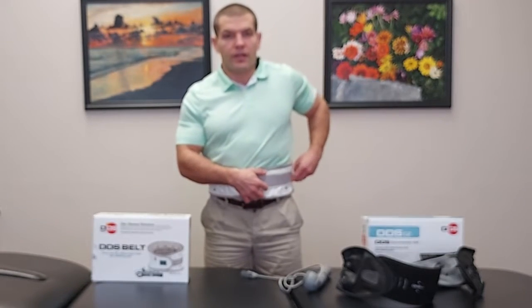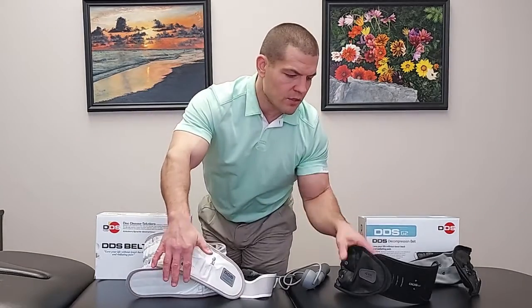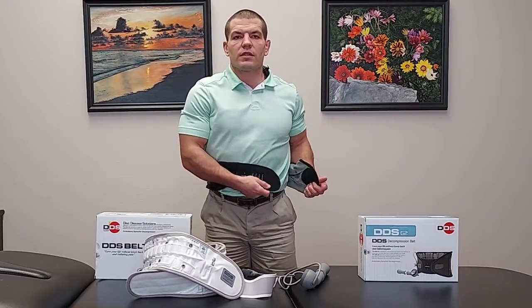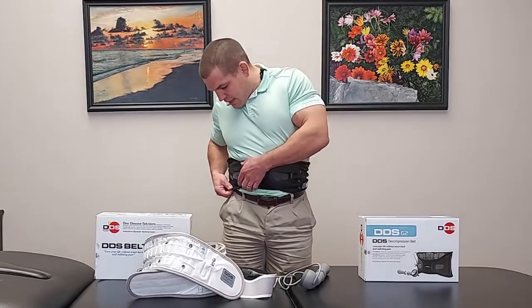Now putting on the DDS-300 — this is the original model, kind of the OG of their line, and it's been more well tested. The G2 is actually a little less expensive; they've tried to make it more accessible so more people can buy it. That said, you do get what you pay for to some extent, though the quality difference doesn't feel that significant — it may just be a lower profit margin.